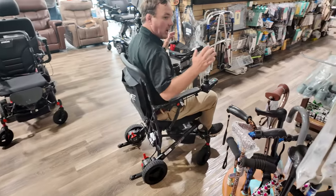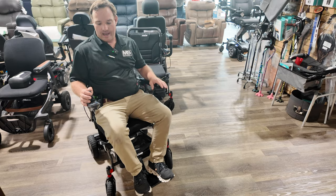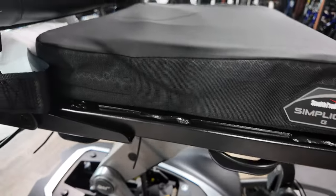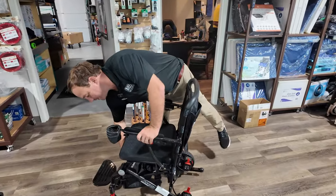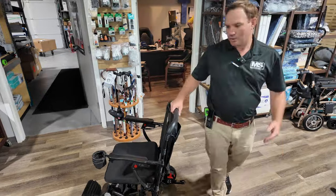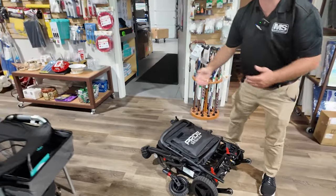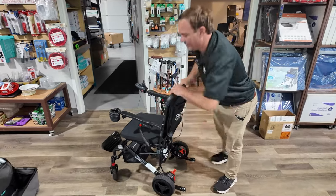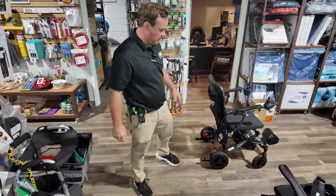With me, you're also going to get a bottle holder for free and I'll upgrade you to the better cushion. This folds up very easily, the battery can be removed to take inside and charge — it's very lightweight. You can fly with this; it's airline friendly. We had a customer go to Norway and Greece with it. It folds down by just releasing the latch, picks up at about 39 pounds. To unfold it, take it here. It has brakes so you can push someone like a transport chair.